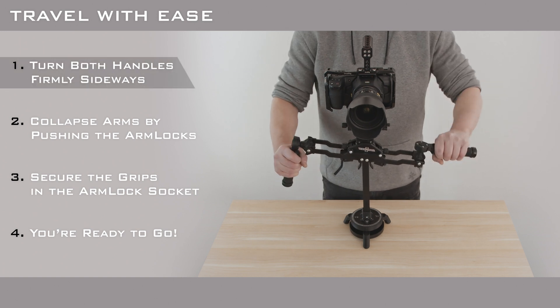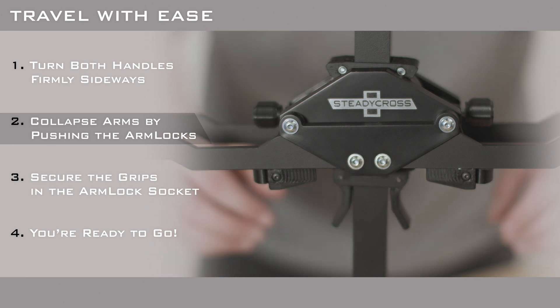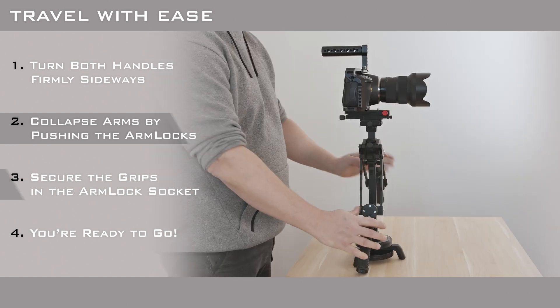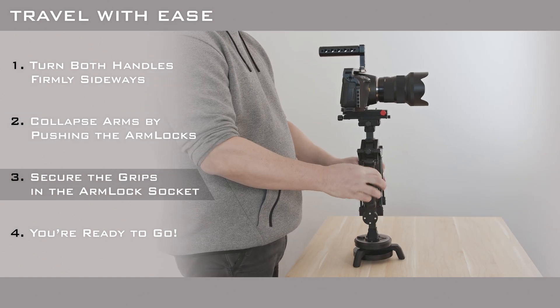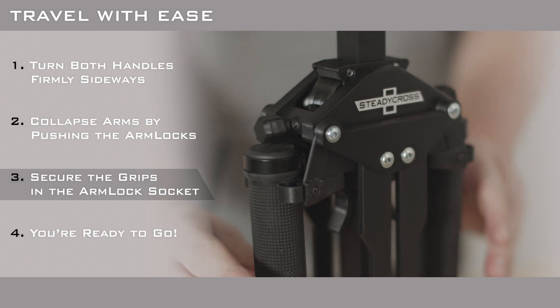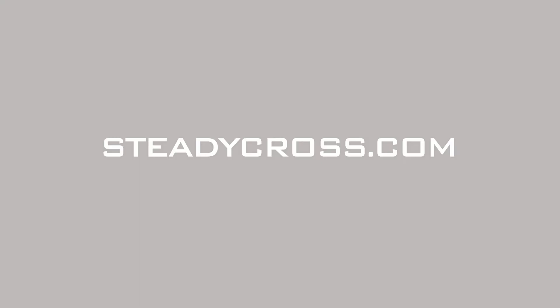Finally, the SteadyCross Generation 2 features easily foldable arms, which make it much more convenient to carry around or pack for travel. Thanks for watching and check out Steadicross.com for further updates.